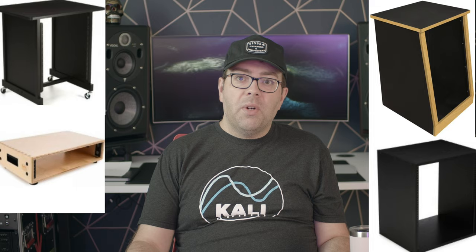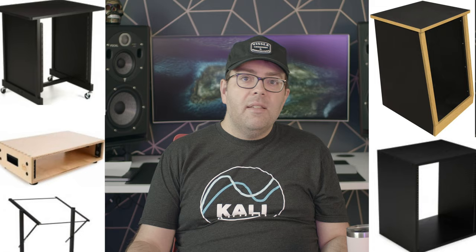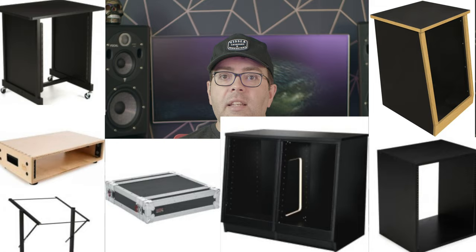There are a ton of different rack options out there. You can get a rack with wheels or without wheels, racks made out of wood, racks made out of particle board, racks with nothing but a metal frame, racks that have tons of spaces, racks that are small — this is feeling like a Dr. Seuss book — racks that face forward, racks that face up. There are seriously so many options, and that's good for us studio people because you've got options that will fit basically every situation.